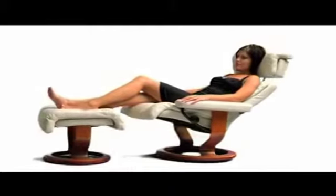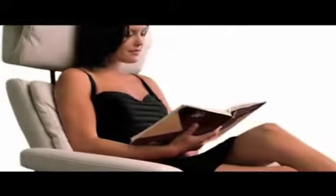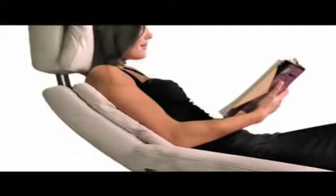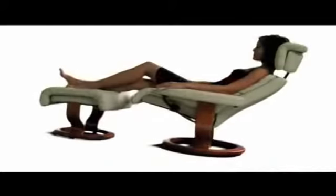Our unique Plus system, developed by Stressless, gives perfect support for your head and lower back. When you recline, the headrest moves forward automatically, so you can watch TV, read and keep eye contact whatever your sitting position.